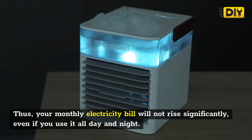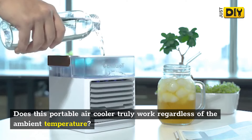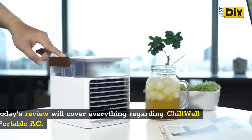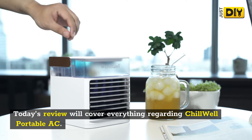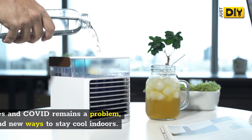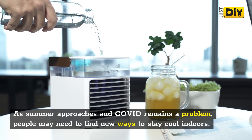This portable AC consumes only a small amount of electricity to run. Thus, your monthly electricity bill will not rise significantly, even if you use it all day and night. Does this portable air cooler truly work regardless of the ambient temperature? Today's review will cover everything regarding Chill Well Portable AC.